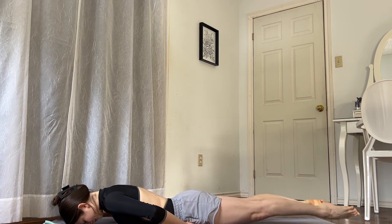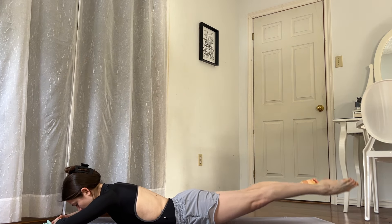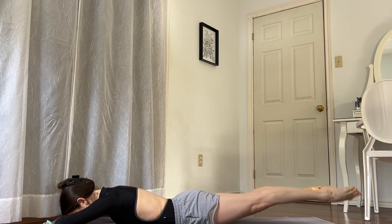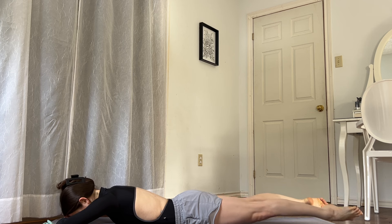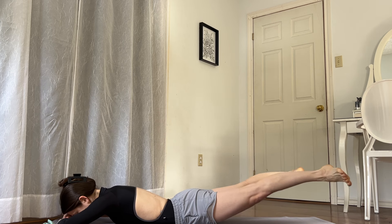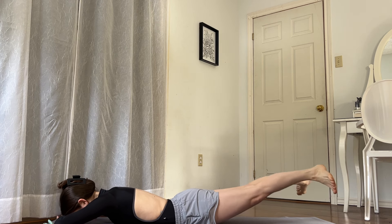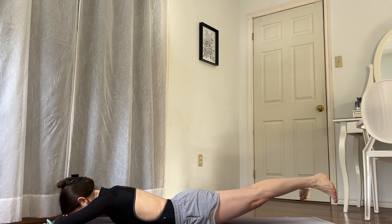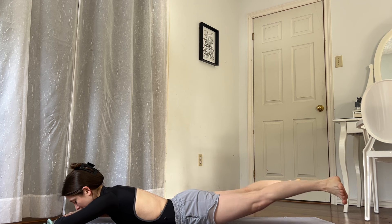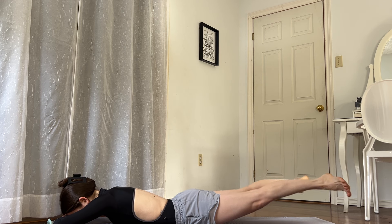You can even put your hands here. Let's go for five, six, seven, eight, nine, and last one, ten. Flex the feet and just do little beats for sixteen, fifteen, fourteen, thirteen, twelve, eleven, ten, nine, eight, seven, six, five, four, three, two, and one. Relax.